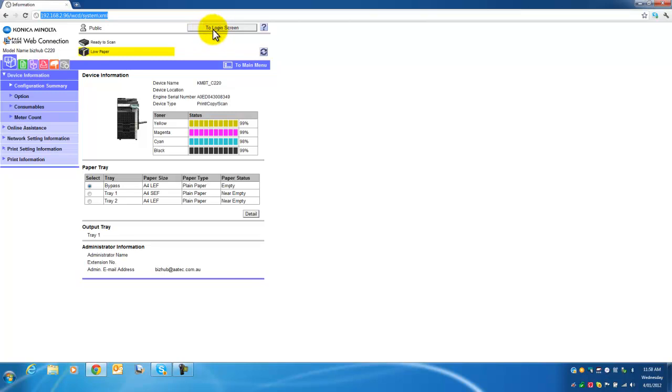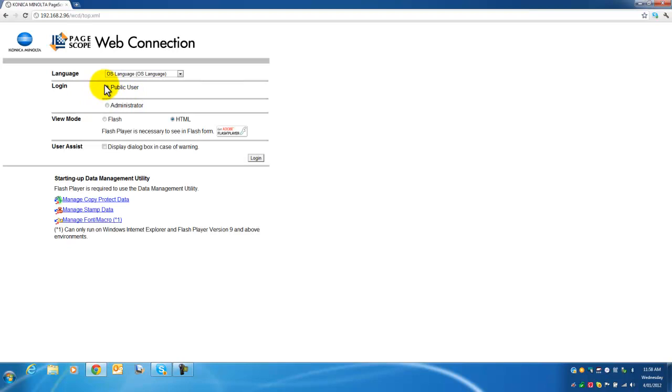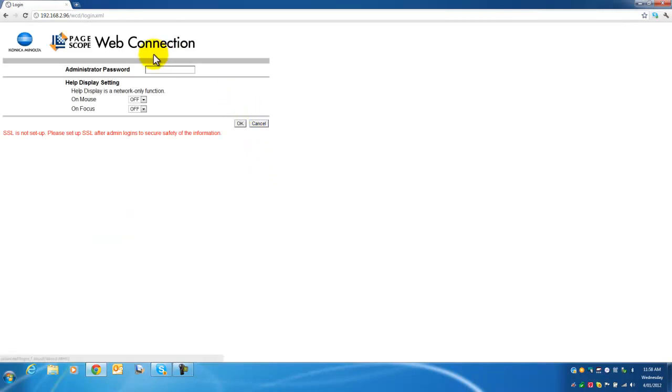Press this button to go to the login screen. It will ask: are you sure you want to log out of public user and go to the login screen? Click OK. We now want to log in as administrator, so change the user to administrator and click login. Unless your default admin password has been changed, type in numbers 1 through to 8.